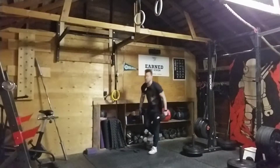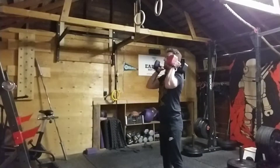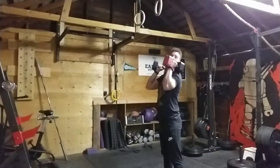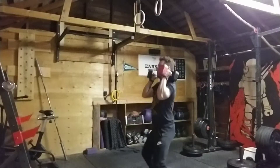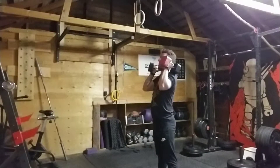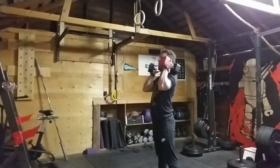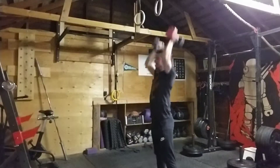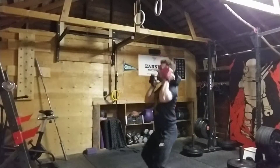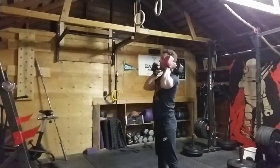You're gonna start with three dip drives: down and up, down and up, down and up. Then three more drives coming up fast. Then three push presses: one, two, three. And then you finish with three thrusters.